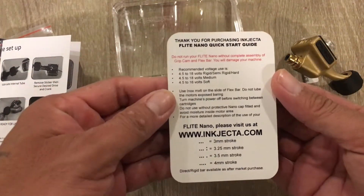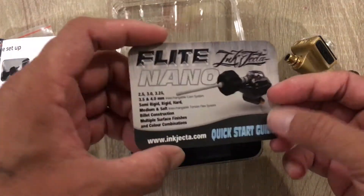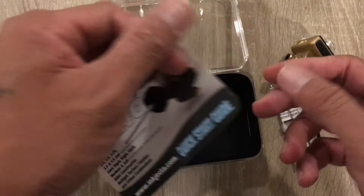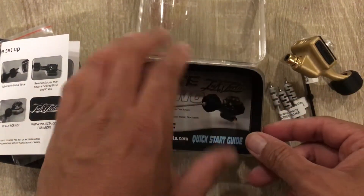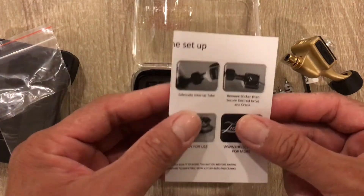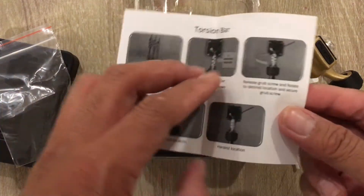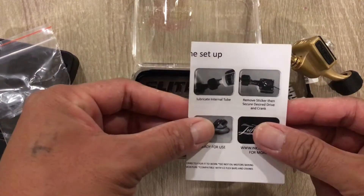The quick guide tells you everything about the machine — information, how to set it up, the weight, etc. It also comes with a little piece of paper on how to set the machine up. It's pretty straightforward and simple. I set mine up probably in about two minutes, put everything on, and was ready to go.